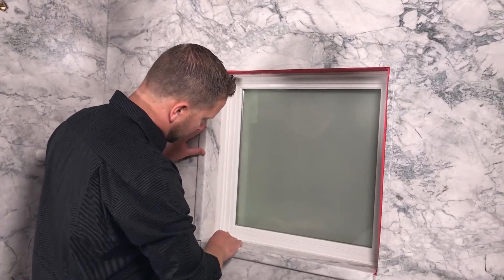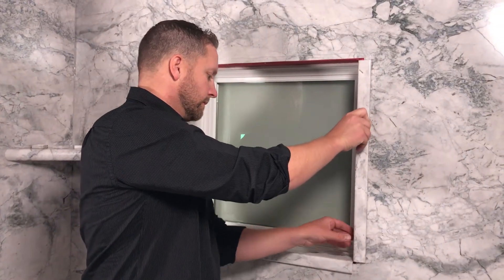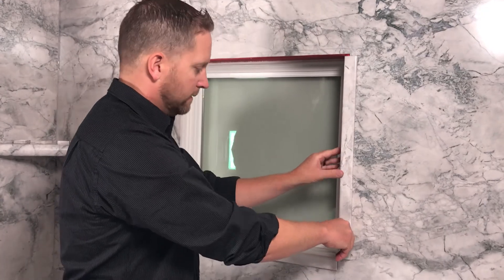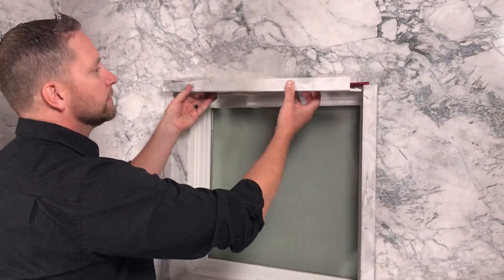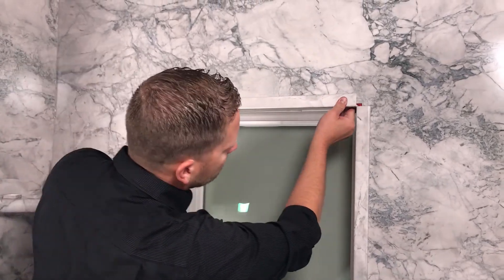If your horizontal lengths are out of level or the uprights are out of plumb, the reveal on the window frame might be noticeable. Therefore, make adjustments to your trim piece cuts so everything looks right. These areas can be adjusted with a little extra adhesive.